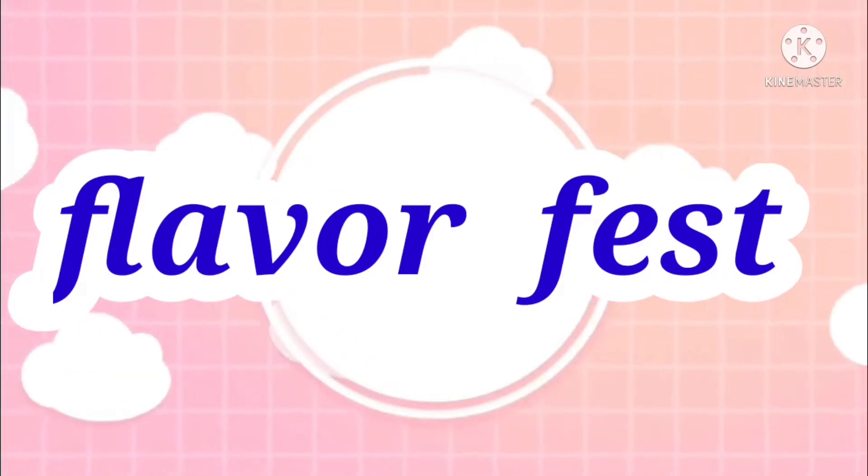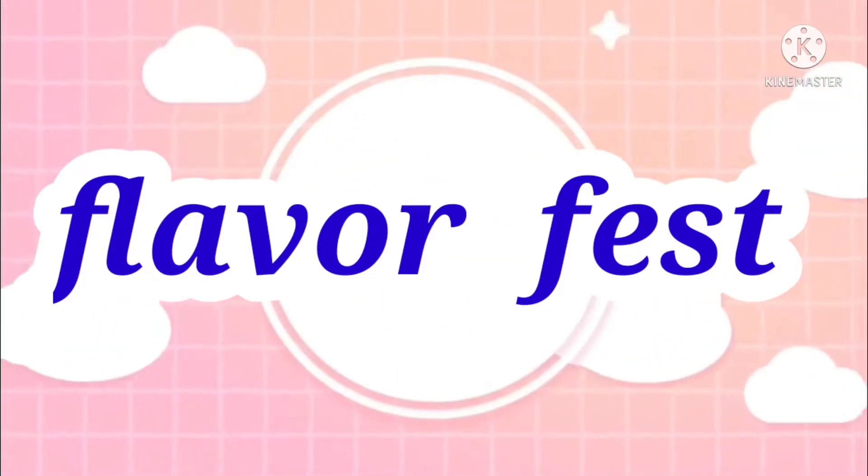Hi friends, welcome to my channel. I'm Soma, a fresh taste of the recipe.